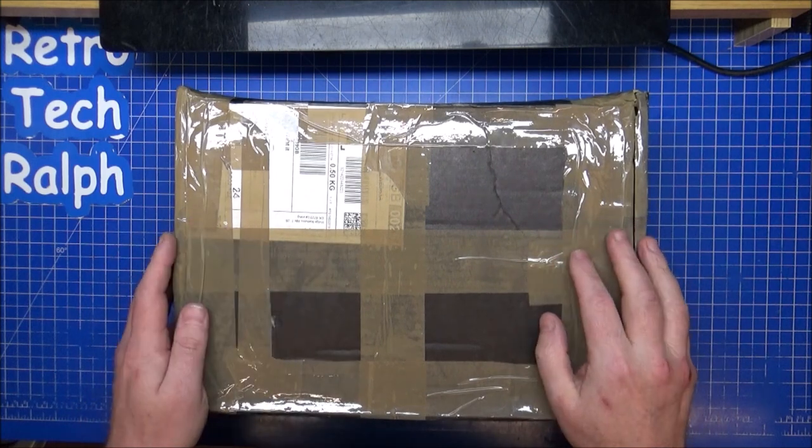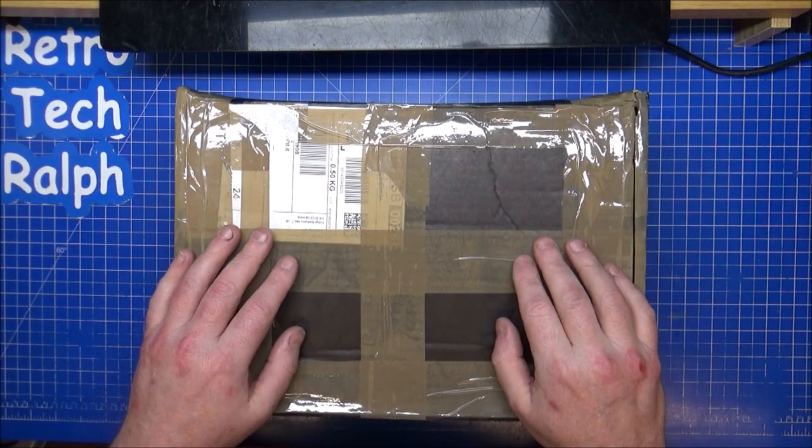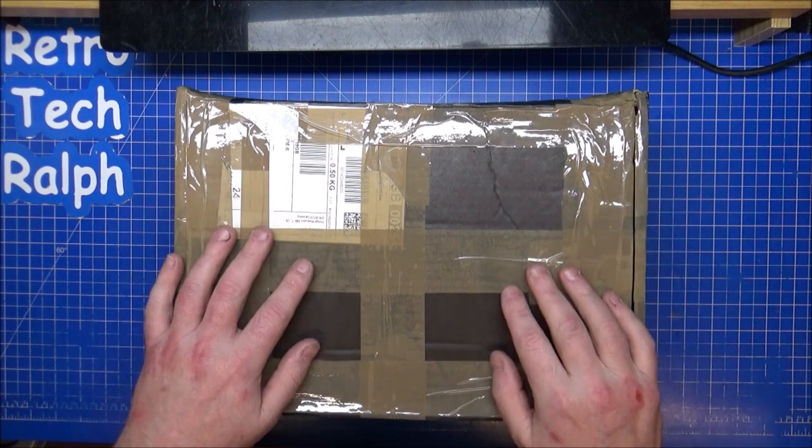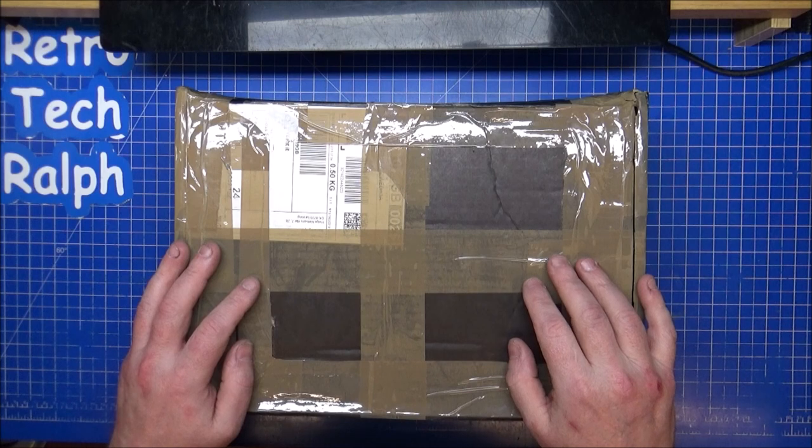It was payday the other day — we bought the N64. A video is incoming for that one; we'll open it up and see what's actually inside, give it a good clean up and stuff.